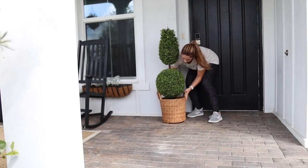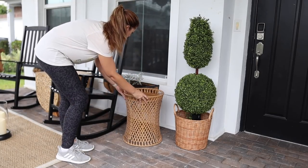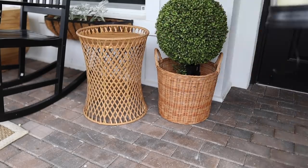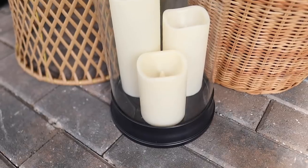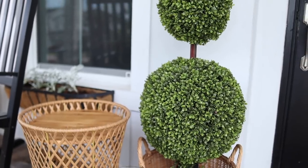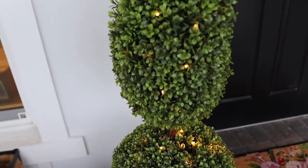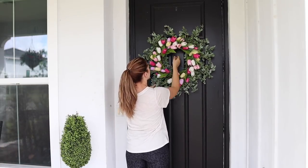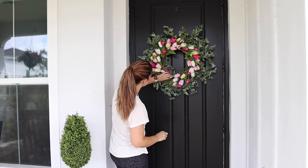I'm adding a lot of basket texture to my porch this year, so I liked this handled basket for my topiary, and then I have this little table to set drinks on, and finally this really pretty battery-powered candle set. I'm using the same wreath from last year — actually two wreaths that I tied together just to give it a more full look. I think it complements my door and the colors of my new hanging baskets really well.